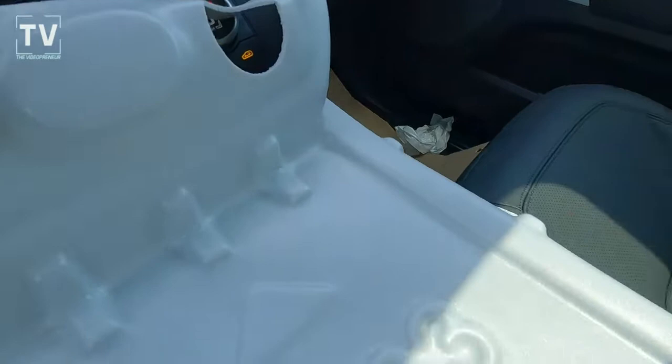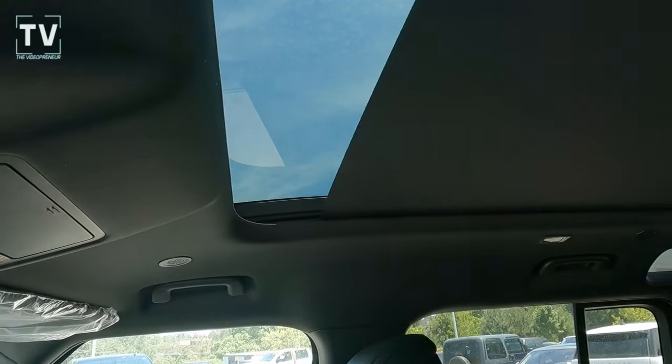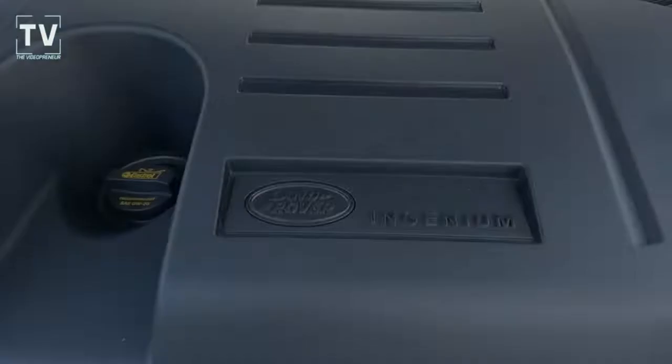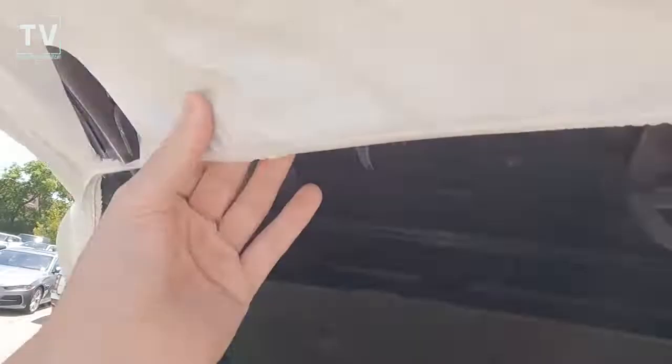I really found this interesting and thought you guys might as well. Let me know in the comments below. I don't generally take the time to do this, but a lot of times I don't get a chance to catch them as they come off the truck — they usually go right into the shop. Here you can see the transport mode display. As far as the engine is concerned, everything is pretty much as you see it — this is a 3.0-liter inline six-cylinder engine.